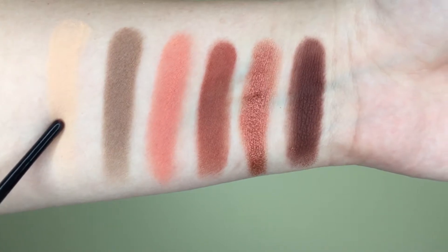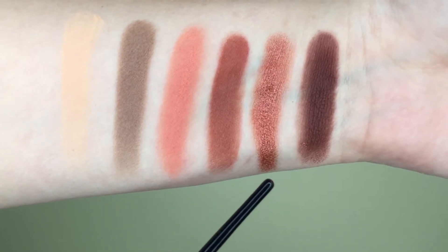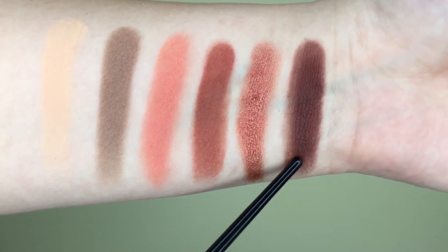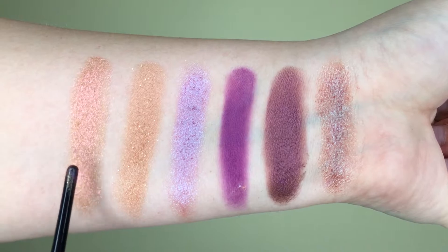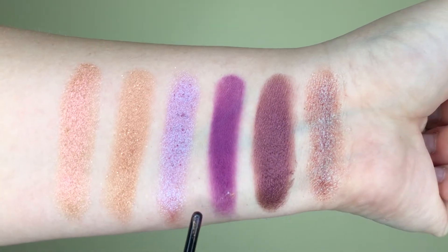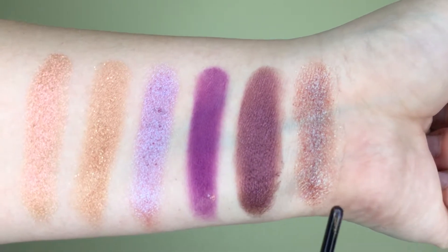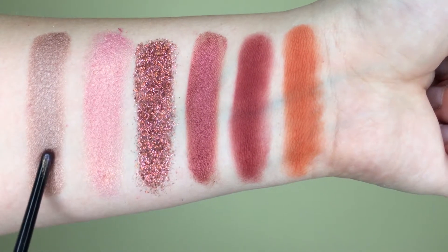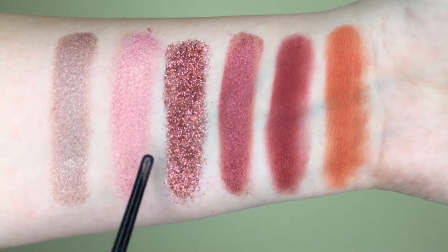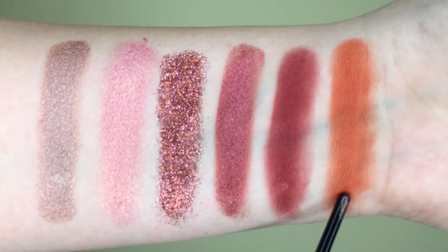Now let's get into the close-up swatches. Here we have the first row: Desert Sand, Musk, Eden, Amber, Blood Moon, and Oud. Here we have the second row: Celestial, Nefertiti, Twilight, Amethyst, Royal, and Retrograde. And here is the third row: Cashmere, Angelic, Cosmo, Turkish Delight, Saffron, and Blazing.